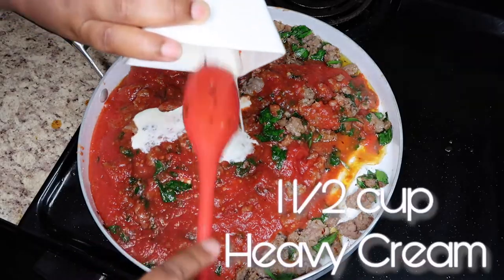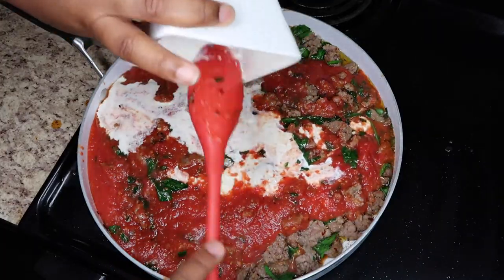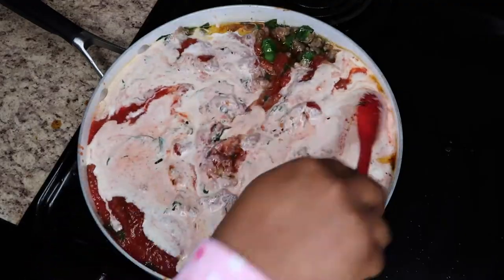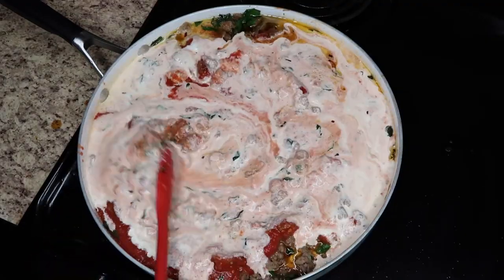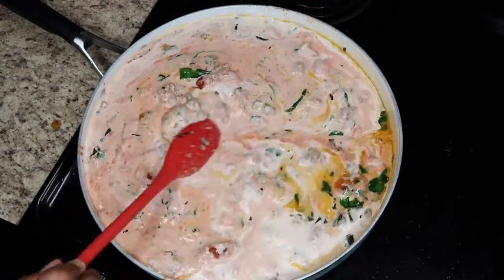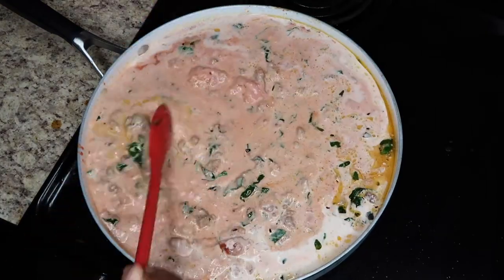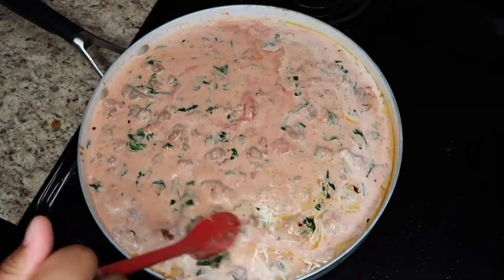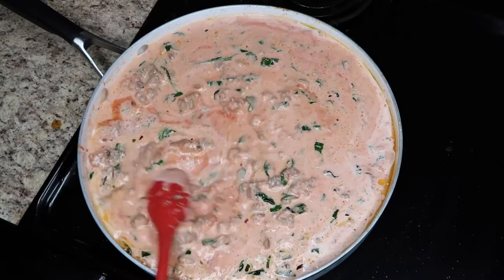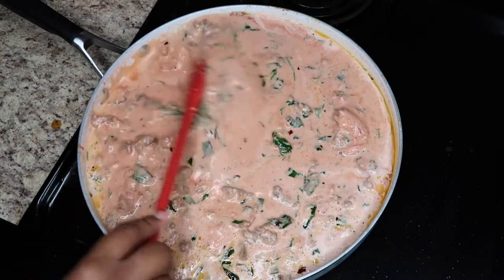Now we're going to add in the heavy cream and stir to blend the sauce. While I'm doing that, a few tips on the Italian sausage: you can use whatever kind you prefer — mild, sweet, or hot. You can even use turkey Italian sausage if you prefer. I usually use mild for my personal preference. This is just an alternative for any recipe with Italian sausage in it, and they come in a different variety.